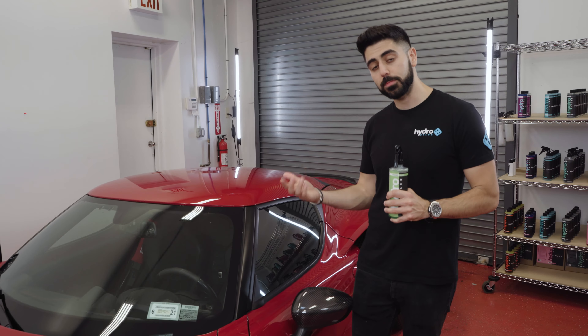However, when you spray and go to wipe it, it doesn't always clean the glass and you have to go back and forth. Then you pull the car out into sunlight and there are streaks all over the place. This product is really designed to make it easy to clean the windows on your vehicle, because not all glass cleaners are the same.